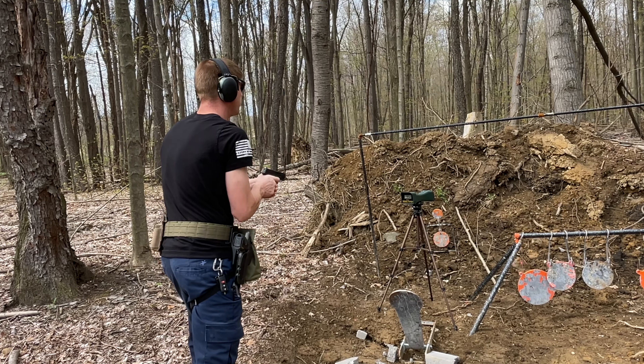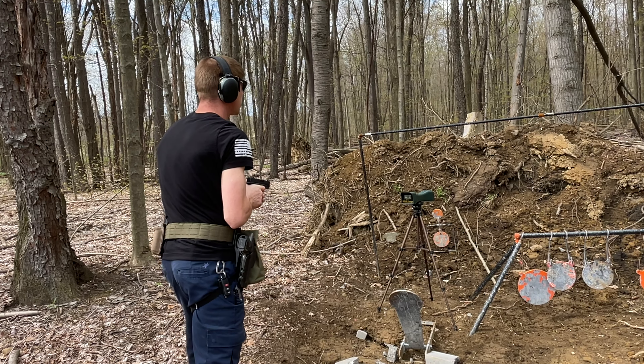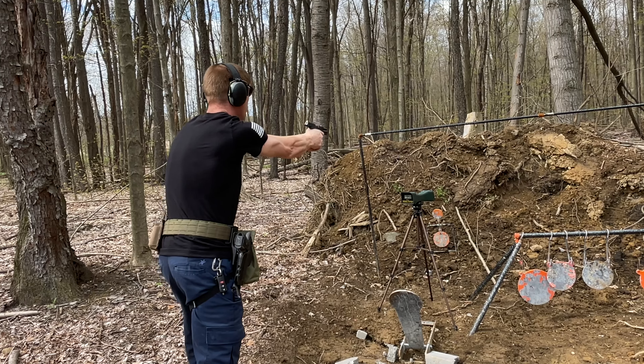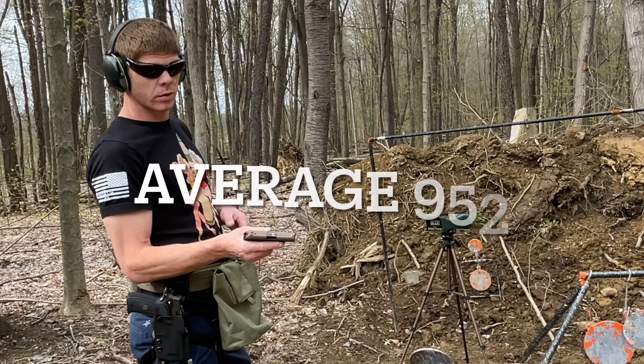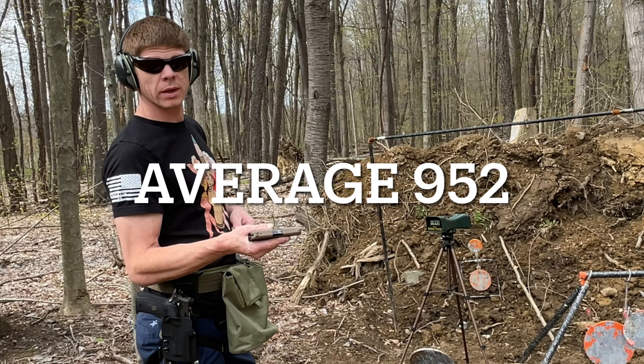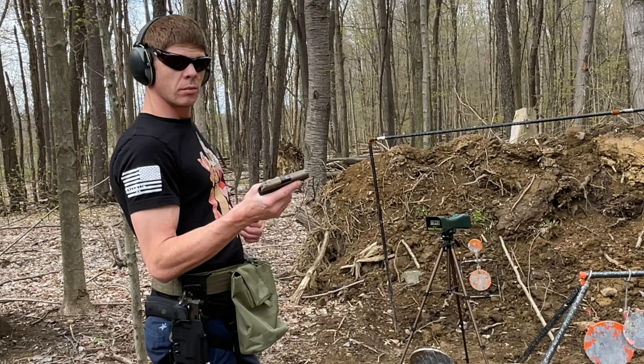Spear Gold Dot results: 950, 954, 943. Now I've got the Ruger LCP chambered in .380 with Core Bond ammunition.